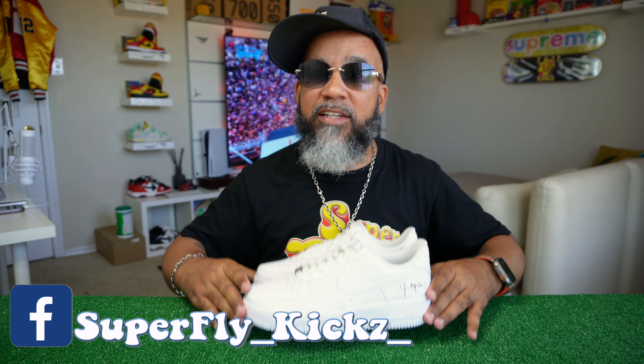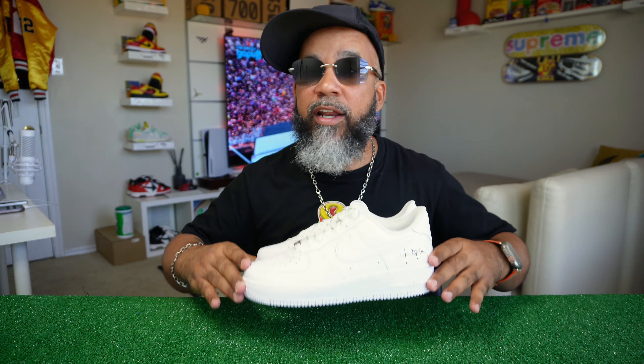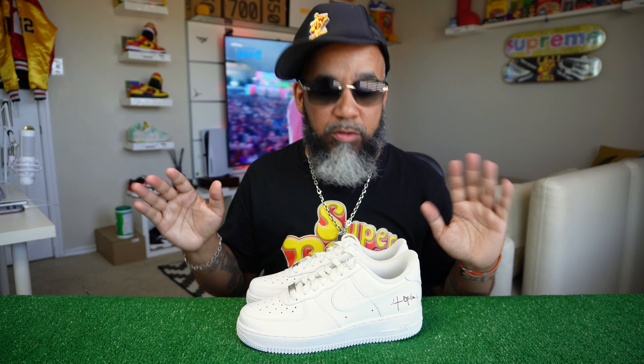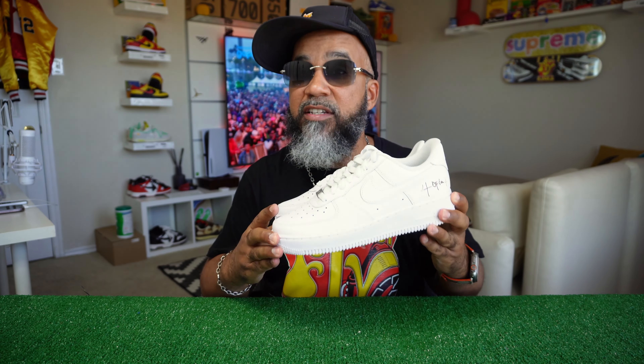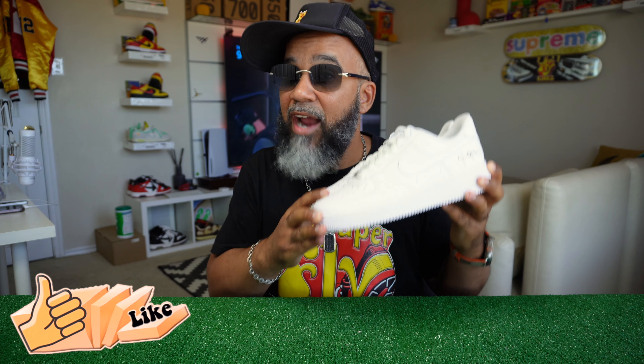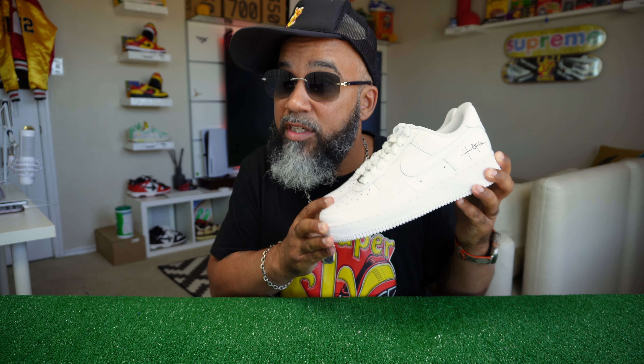Y'all pulled the biggest scam ever known in history. Travis Scott, Nike — I'm calling you out on this one. I own bad shoes and bad companies and y'all never see me do nothing like that on this channel. But this is ridiculous.